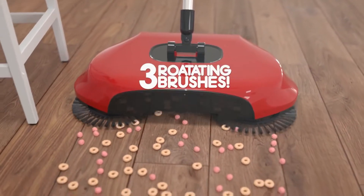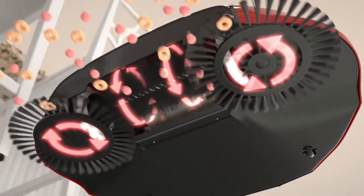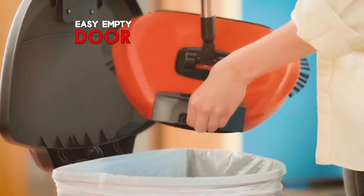The secret are the triple rotating brushes that loosen, lift, and channel the dirt and debris right into the onboard dustpan. It comes with an easy empty door, and a fold flat handle, which allows you to clean under your furniture.